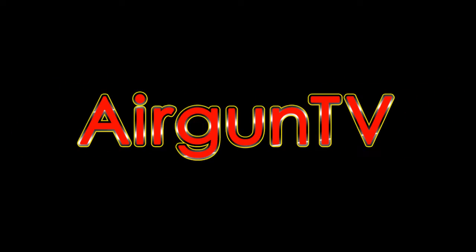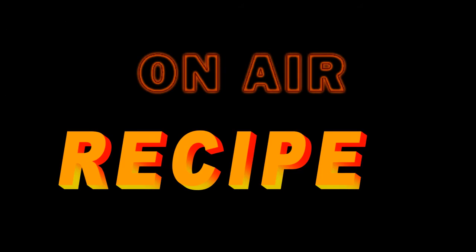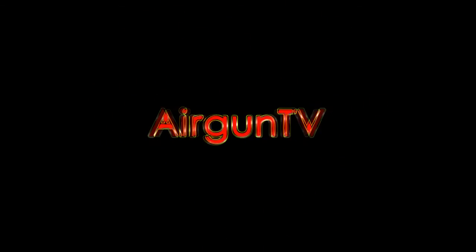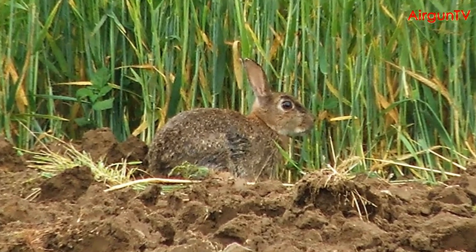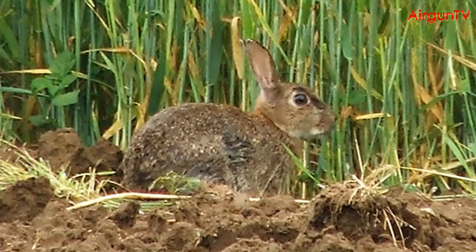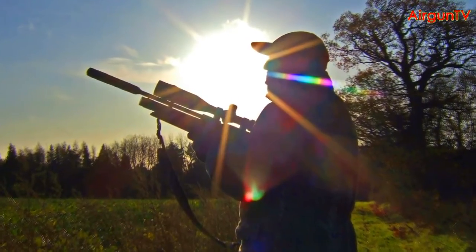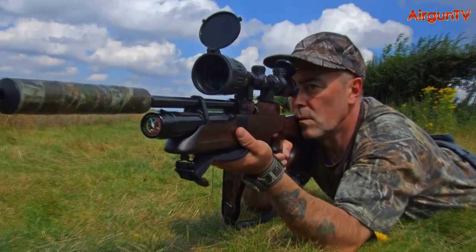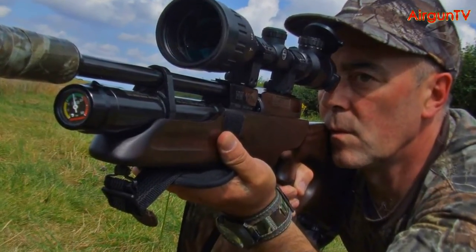Welcome to Airgun TV. With 90,000 tonnes of free, prime, organically fed meat hopping around out there for the taking, well-known airgun hunting journalist and author Ian Barnett regards the rabbit as Britain's most neglected harvest. And here, he tempts you to the table with a delicious way to enjoy a couple of freshly shot rabbits.